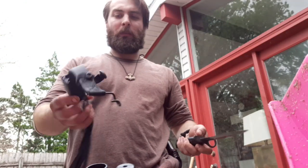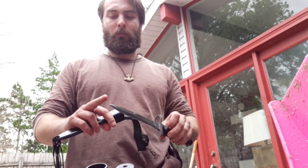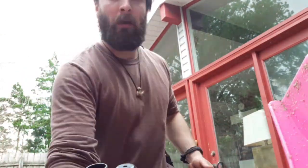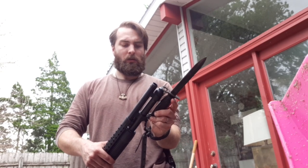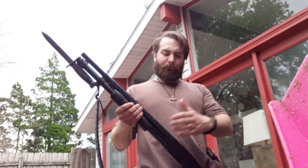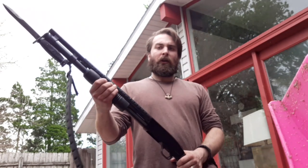I keep it really oily because I keep it in the scabbard, just to prevent rusting. These came sharp with a good point — really cool. I'll go ahead and do the American thing and put it on my shotgun.